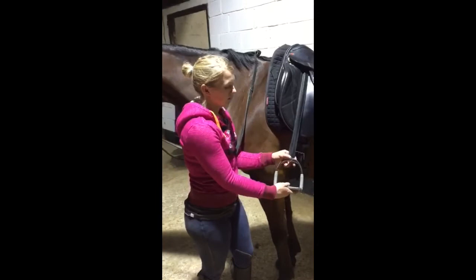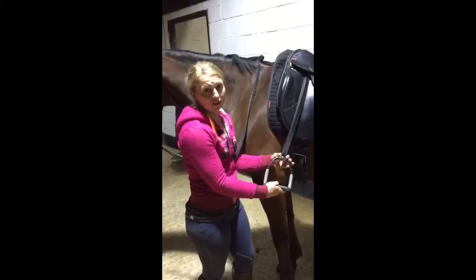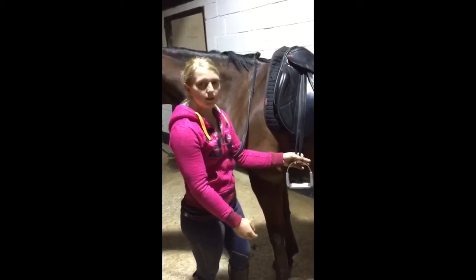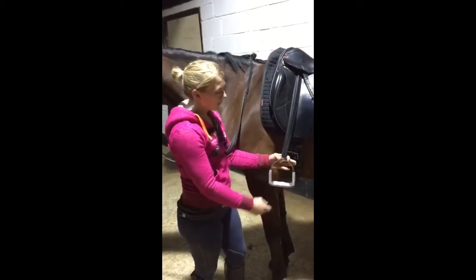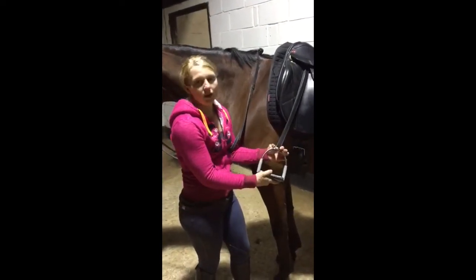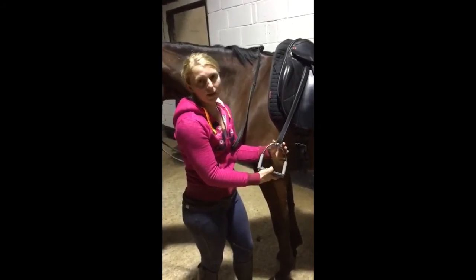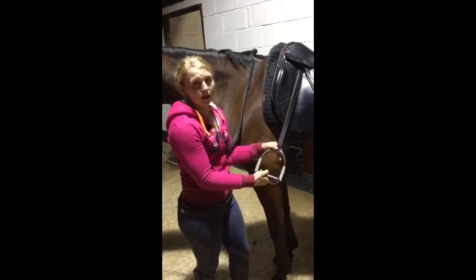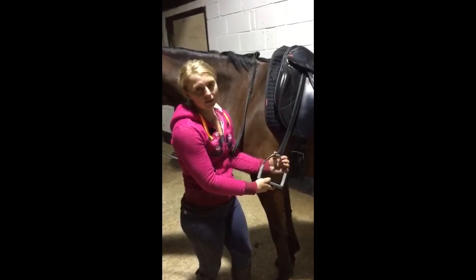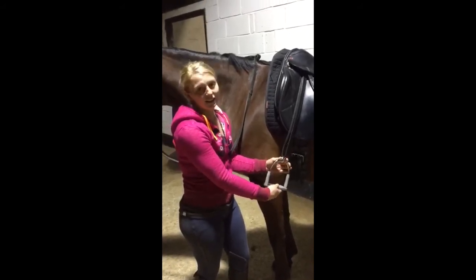They're so easy to change — you can even do it while sat on the horse, moving them around to whatever position feels most comfortable. I was quite worried at first that as I was riding they would move and twist, but they haven't at all. Even when I fell off they were still in exactly the same position I left them in. Two months of riding and putting them through their paces, they've stayed exactly as I wanted.